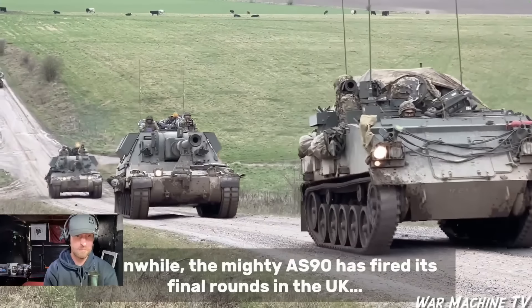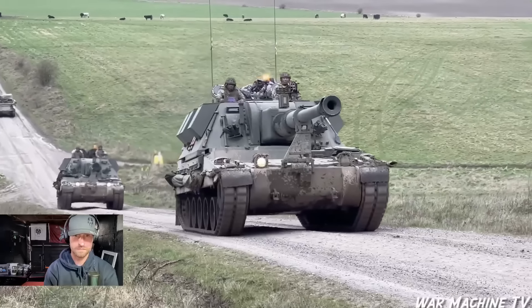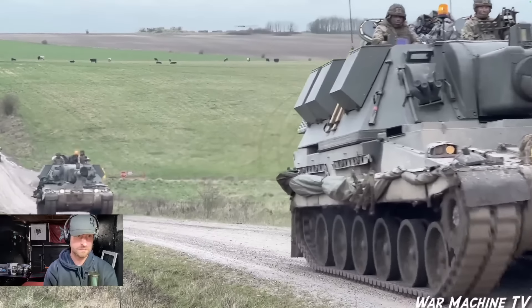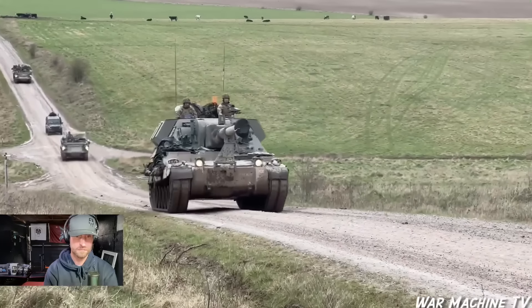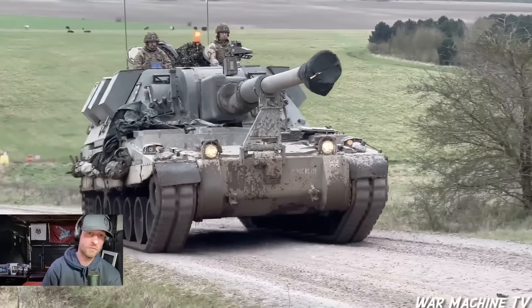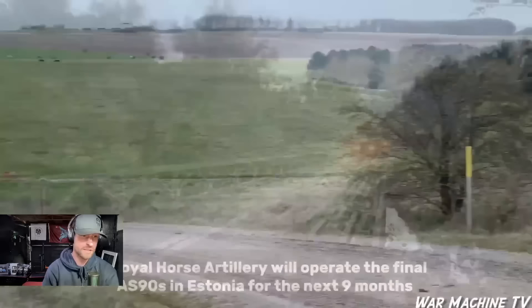Here's the mighty AS-90 — a big piece of kit. Look at that, massive. Very loud, very powerful. I worked in light gun units but did obviously work closely with AS-90 units as well.